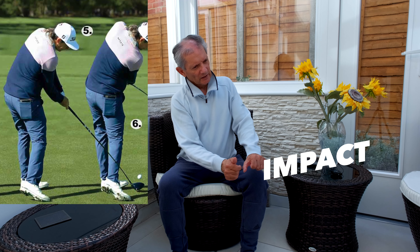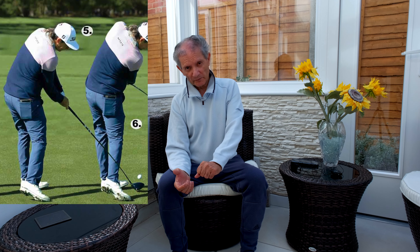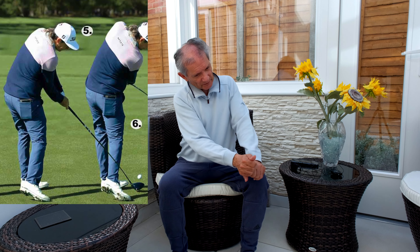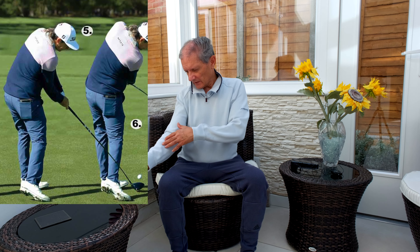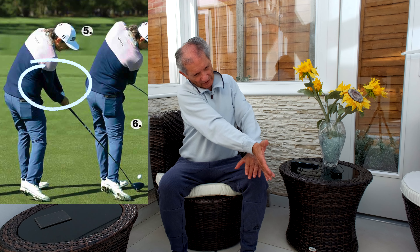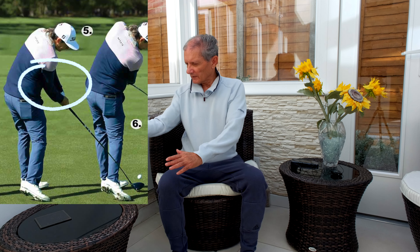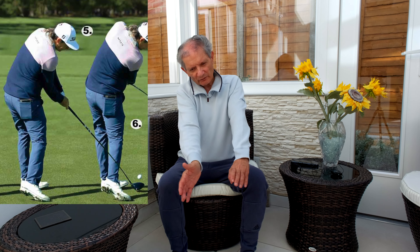One of the key things on impact that you want to avoid is coming too close — it's something I suffer from from time to time. So as you come down, you don't want that head to be too close. He achieves that by using his right forearm to give him that correct face position on impact, so he's coming down and then uses that right forearm.